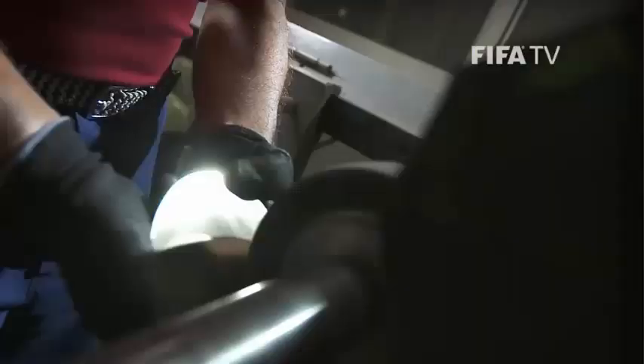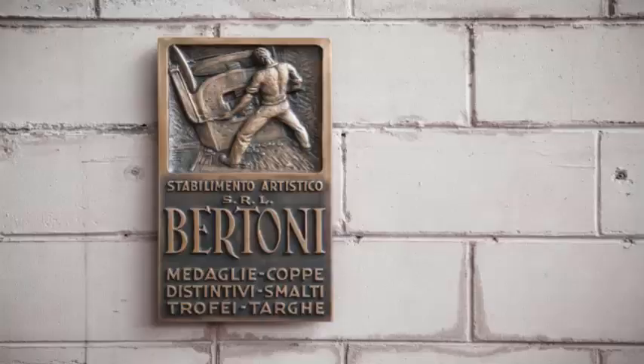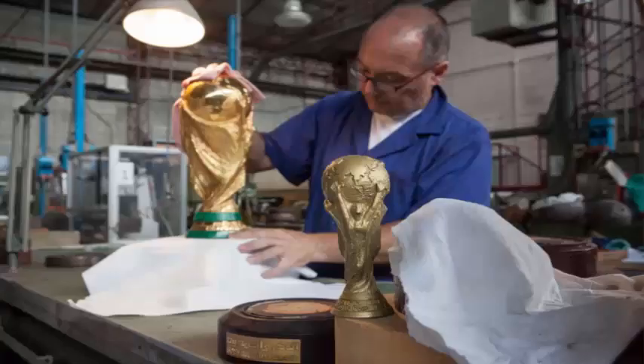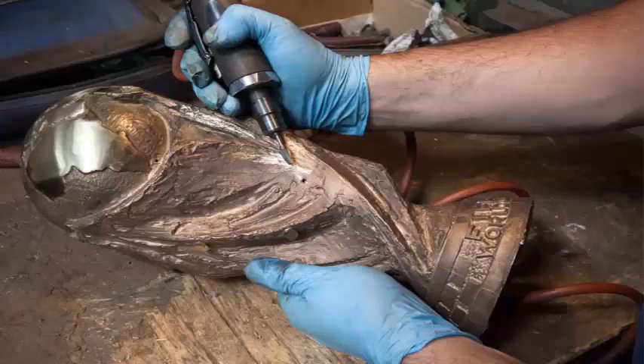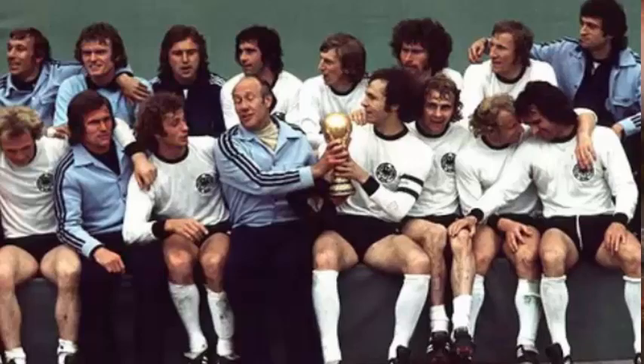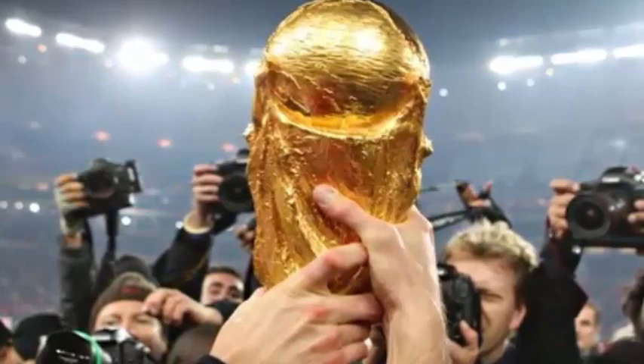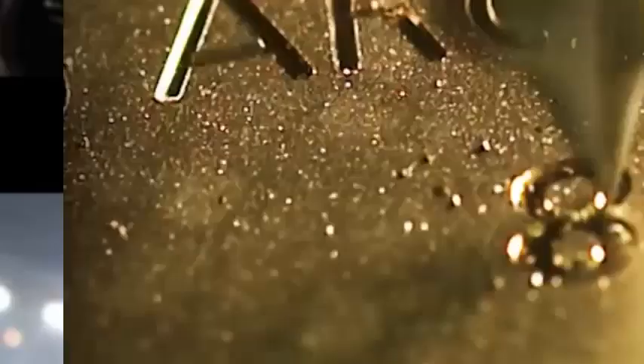It is manufactured by the trophy and medal manufacturer company GDE Bertoni. The original trophy, 36.8 cm tall and 6.1 kg in weight, was designed in 1971 by artist Silvio Gazzaniga and awarded to the 1974 World Cup winning team, West Germany. The trophy, owned by FIFA, will be engraved with the name of the winning team at the end of the final.